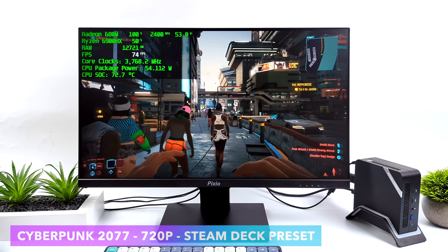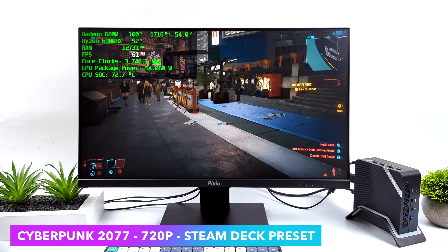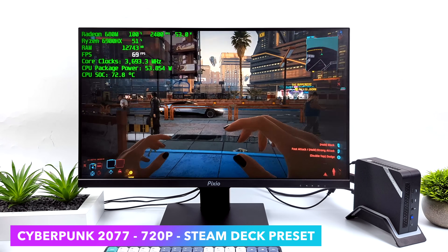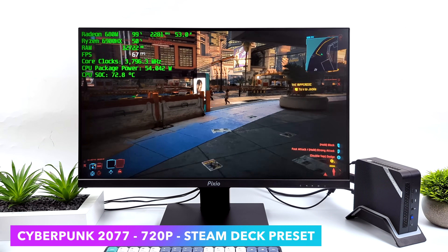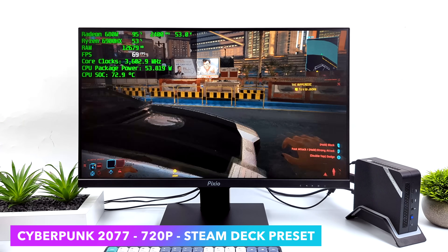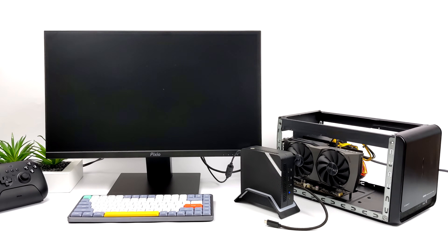The final game we're going to be testing on the integrated graphics is Cyberpunk 2077 at 720p Steam Deck preset. This is using FSR and basically takes everything to a low/medium mix. We can get an average of 68 FPS. And if you need a little more out of it, we've got some more FSR we can work with.